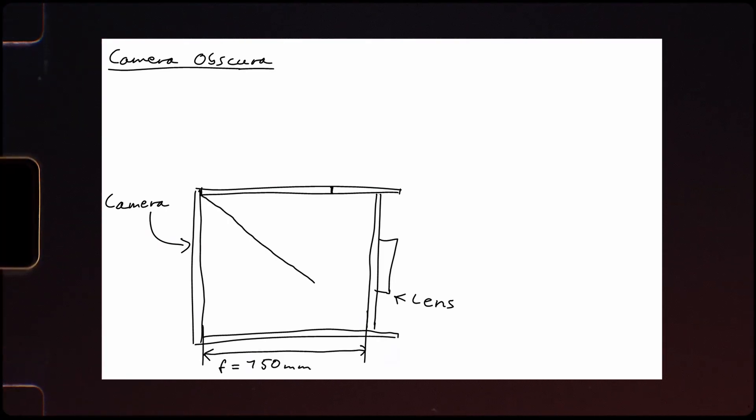The only thing I had left to consider was the mirror I wanted to include in the camera, but that was pretty simple too, because the only thing the mirror does is change the direction of the light. So I just had to make sure that the red line here is the same length as the focal length.